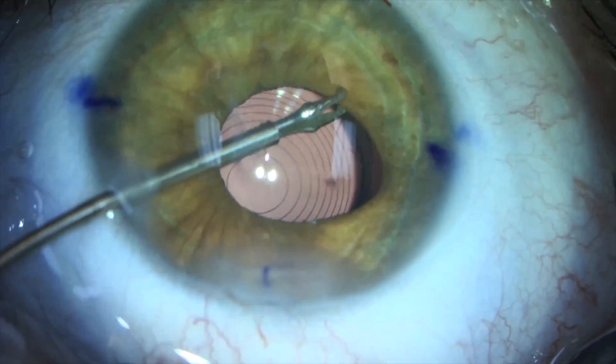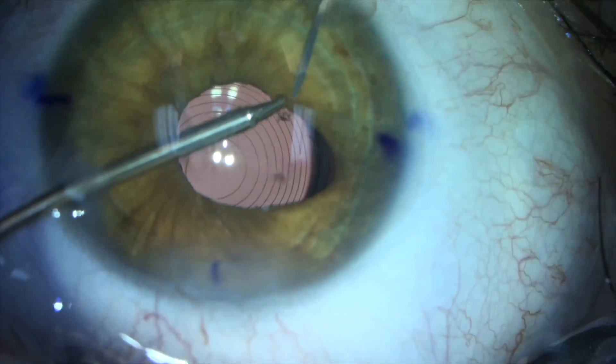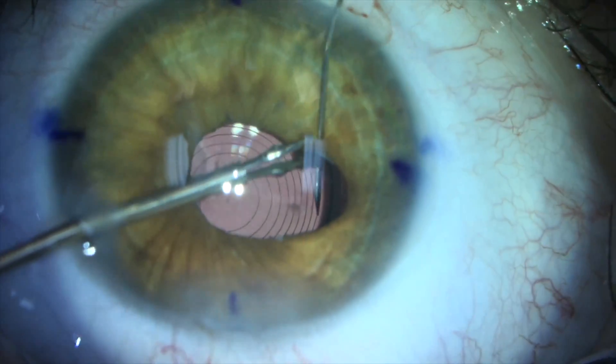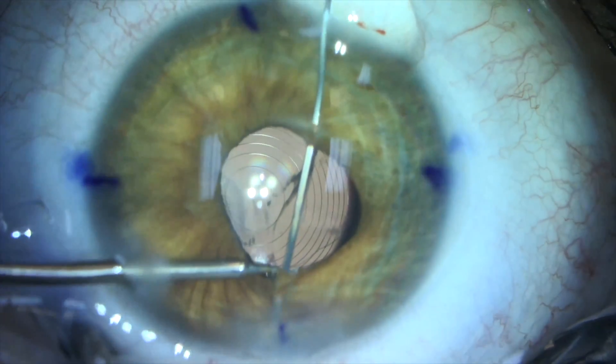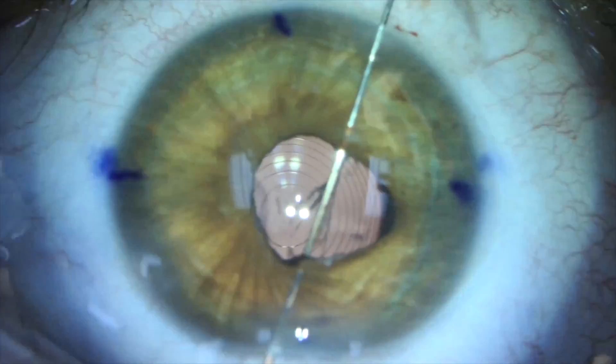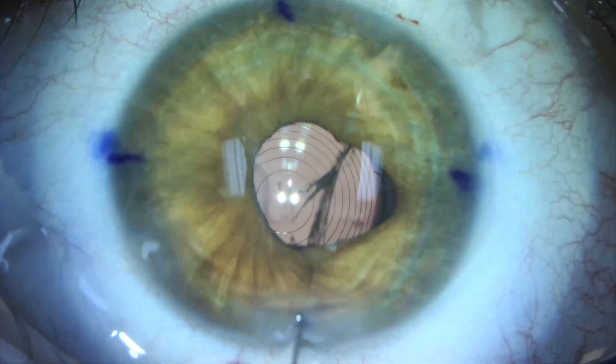Micro forceps stabilize the iris in the area of the torn iris sphincter. The suture needle is passed as close to the edge of the iris as possible. Too close to the edge and the iris may tear as the needle is passed. Passing the needle too far from the pupil edge will not create an optimal cosmetic result.